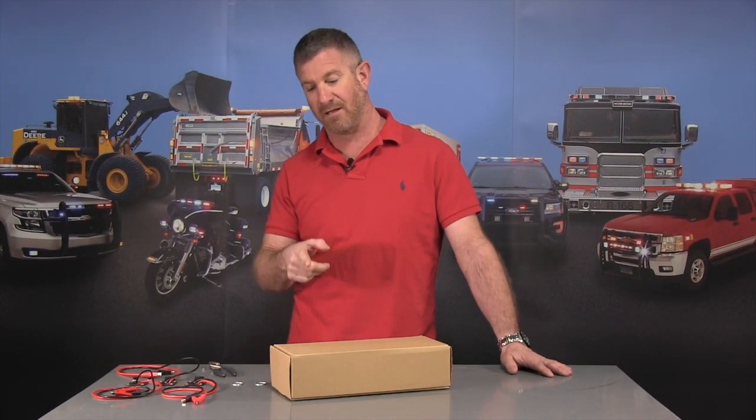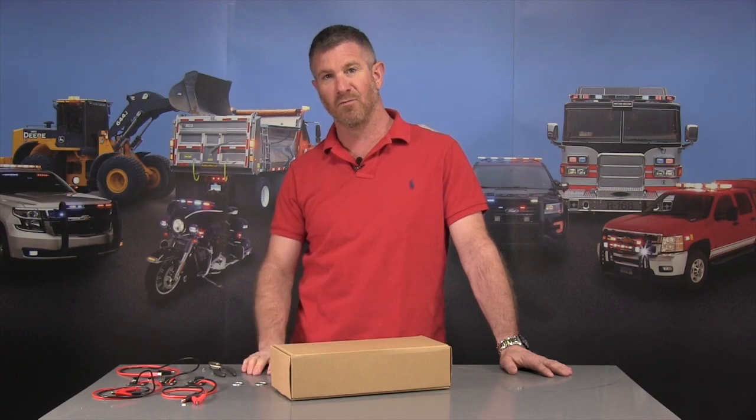Hello and thank you for visiting strobesandmore.com. My name is Louis and this is our brand new Sidewinder running board LED light.